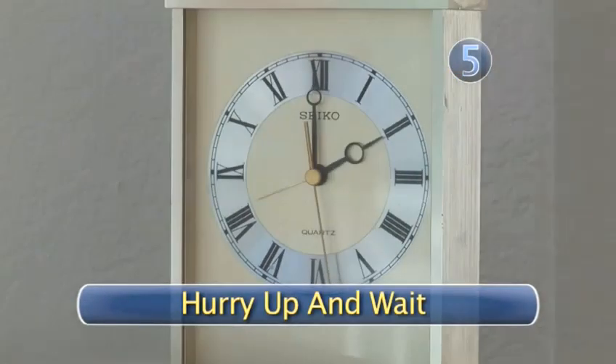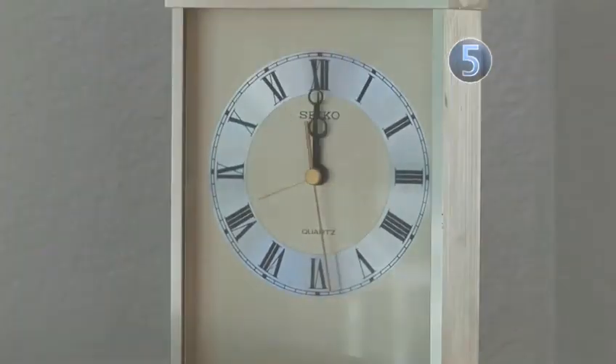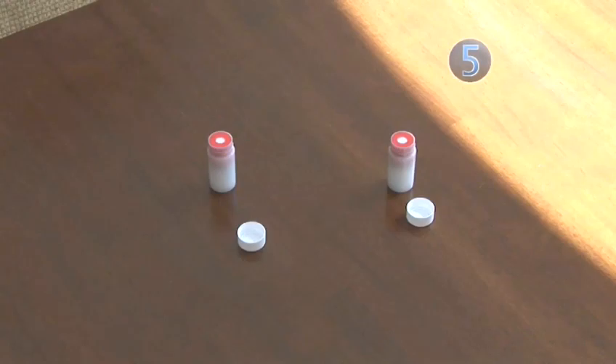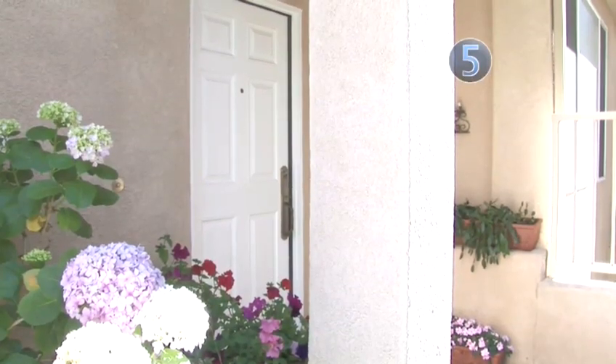Step 5: Hurry up and wait. For the next 2 to 4 days, there's nothing you can do but hurry up and wait. Leave the vials undisturbed for at least 48 hours, but not more than 96 hours. Do not move the vials, open any windows, or operate fans or fireplaces. Also, try and avoid opening your doors as much as possible.